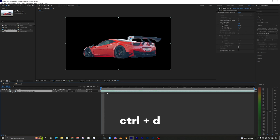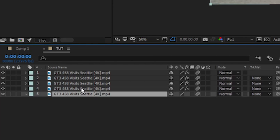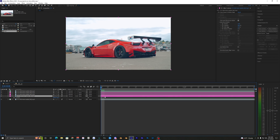Now we want to duplicate this layer, and on the bottom layer delete the rotobrush effect. To do the split clone effect, duplicate the top layer three times using Ctrl+D — one, two, three. You'll now have three layers between the rotobrush and the background. I've labeled them pink so we can easily see which ones we're moving around.